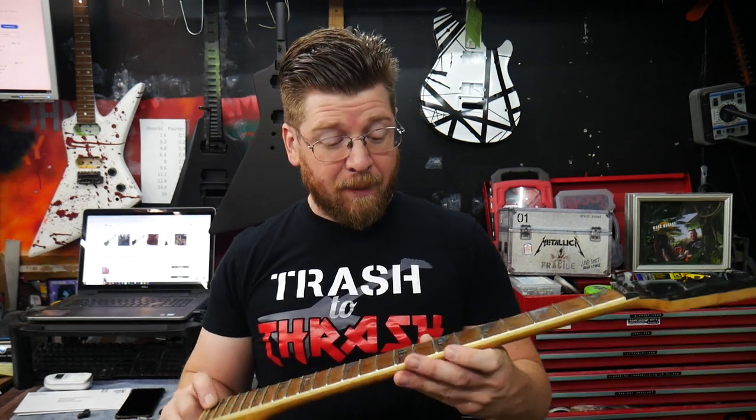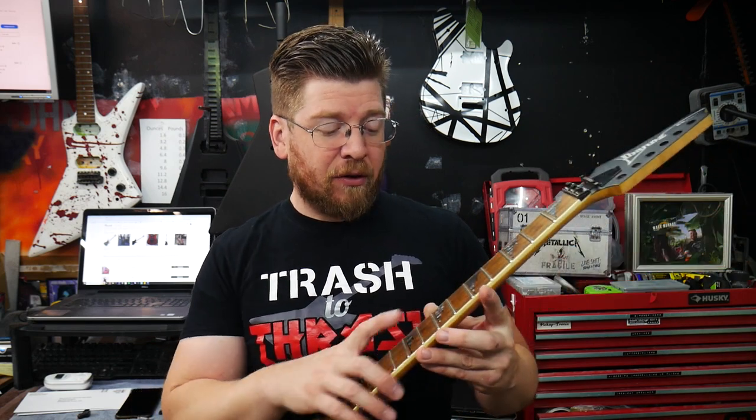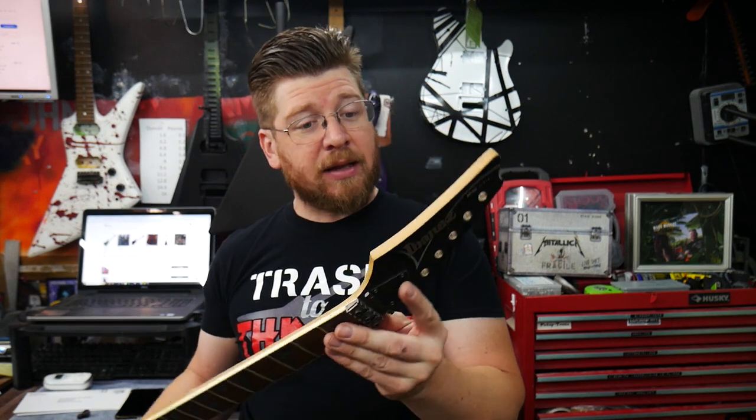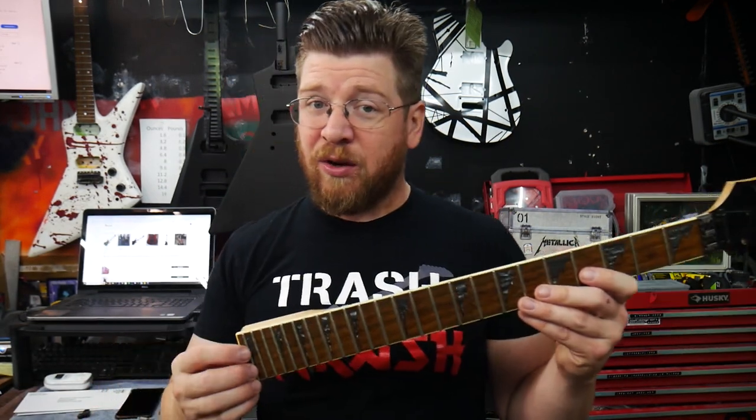If any of you out there know of a nice Ibanez neck for sale, we're looking for a 22 fret neck — probably rosewood, maybe ebony. It needs to have the shark tooth inlays and binding for sure. Doesn't have to be a reverse headstock but this one is. It's from an RG5EX1 but we need 22 frets — that's the big thing. We want it in very nice condition with good frets. We toyed with modifying the 24 fret neck to fit, but the customer said let's just find one that actually fits, and I agree.